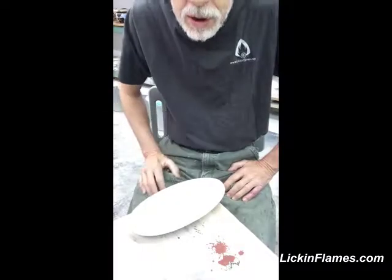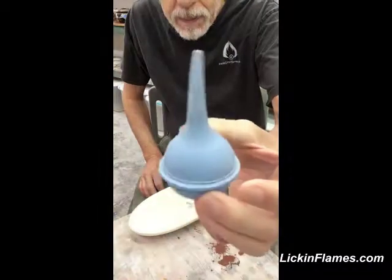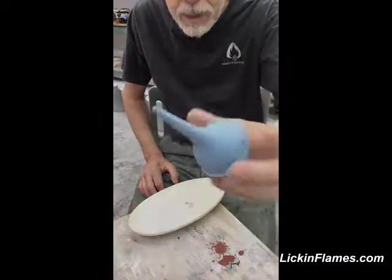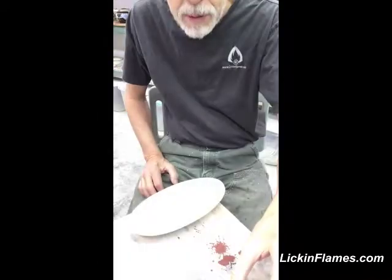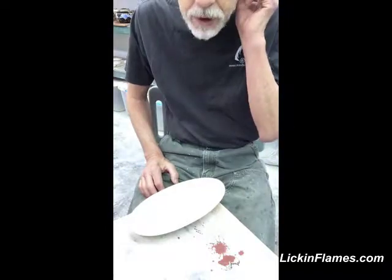I'm just waiting for it to clear up a little bit, then I'm going to apply the black glaze with a little bulb syringe — not very expensive. You can get them at CVS or Walgreens, something like that, in the baby snot aisle.